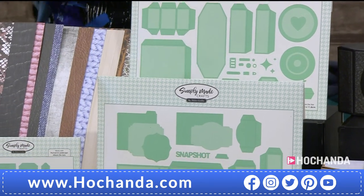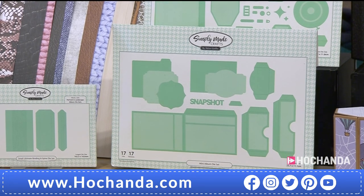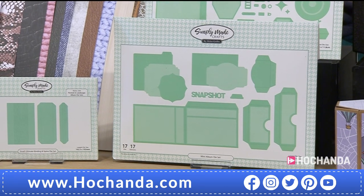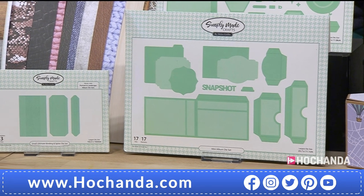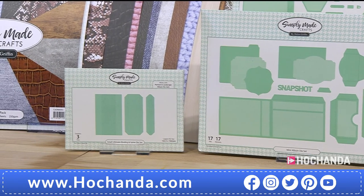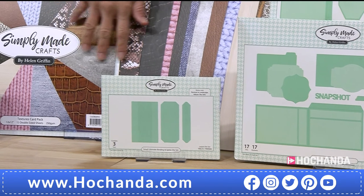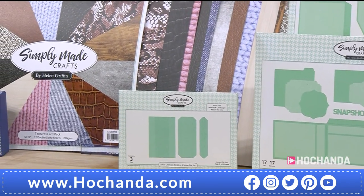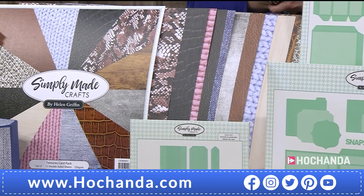And then we have a mini album that pops inside, which is down there. This is a brand new size to my mini album collection. And that is going to work with the small ultimate binding, which works with all of my albums. So it's just an addition to that one. And again, you get these beautiful textured papers as well. There's knitted, faux leather, denim — loads of different textures you can go for. I love the knitted ones because that's perfect for baby as well.